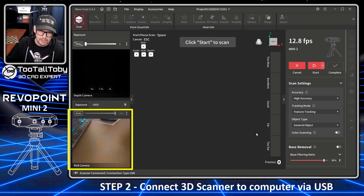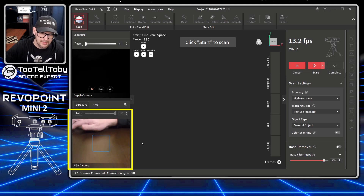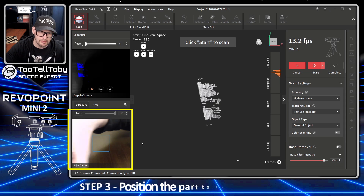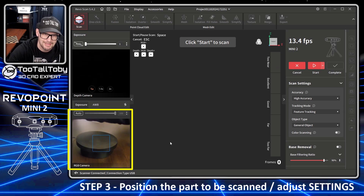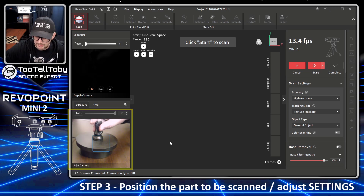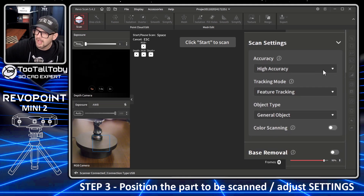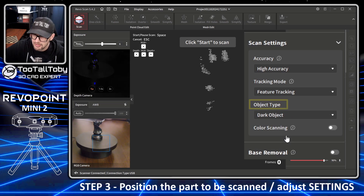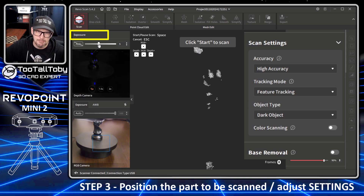You have a nice RGB camera so you can really see clearly what you're doing and if you're aiming at the correct target. I'm going to move the turntable right into place where we need it, make sure the camera preview confirms we're in just the right spot, and then drop this black knight on here — the missing part we wish to scan. Over on the right you can see there are different modes: general object and dark object.